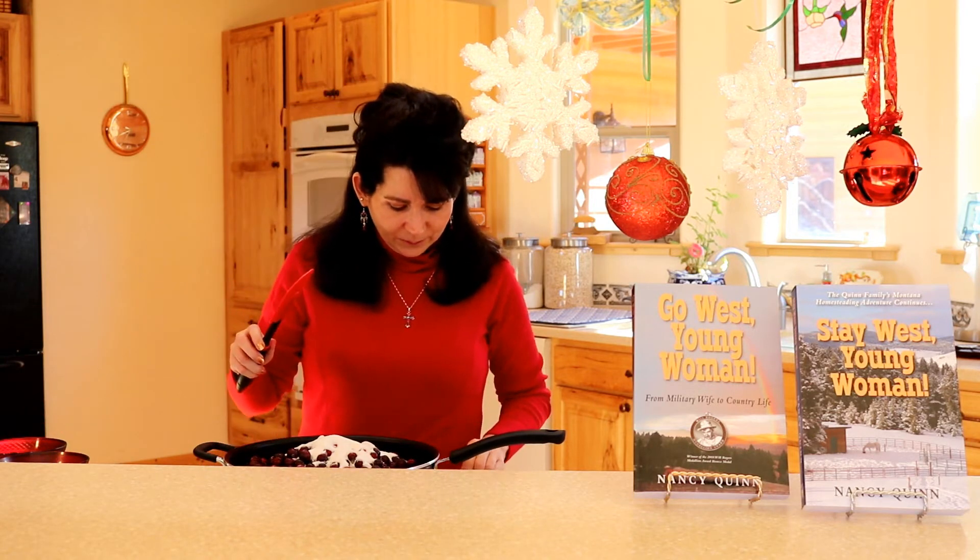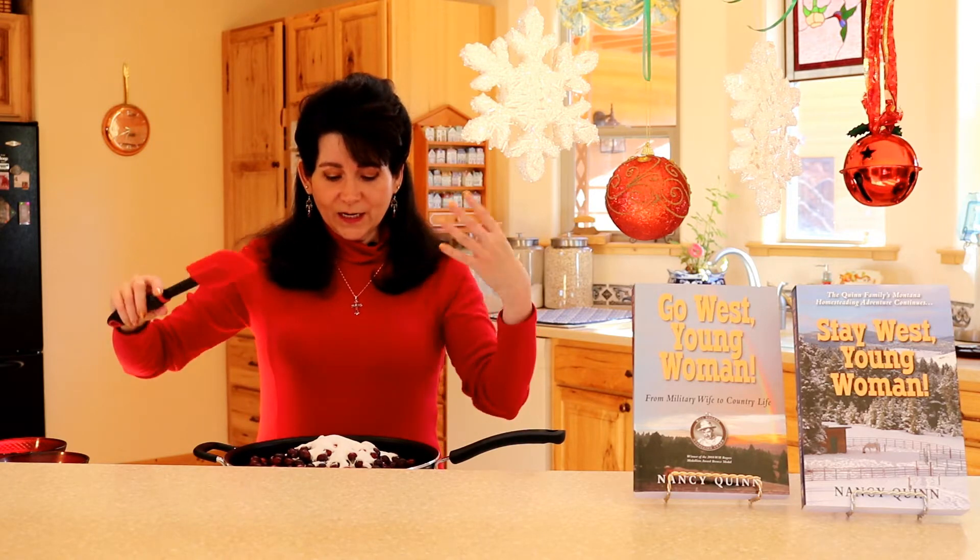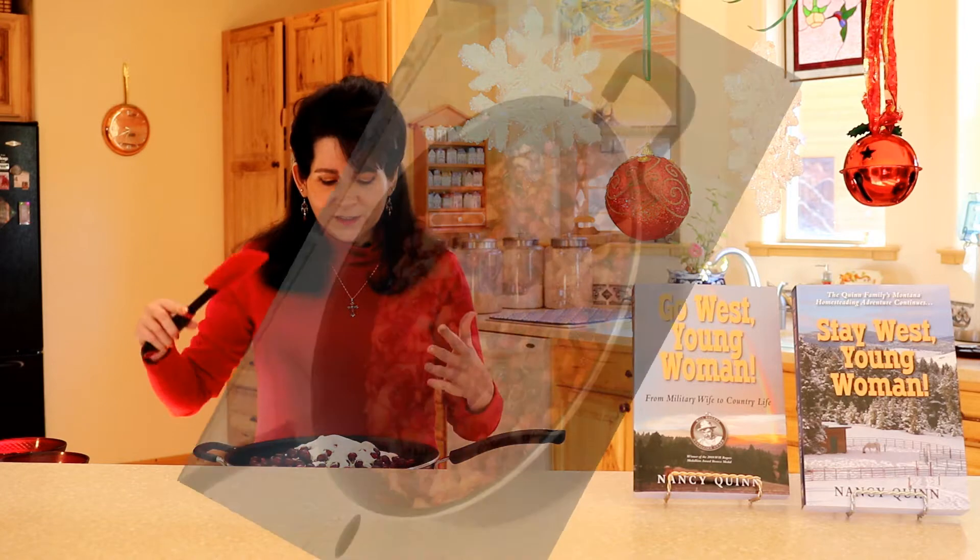We're going to start cooking this. I put it on medium-high heat and I really want to get this to a rolling boil, so let me get started.